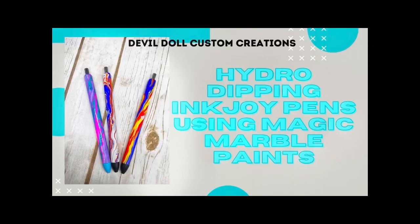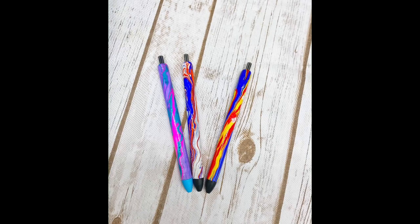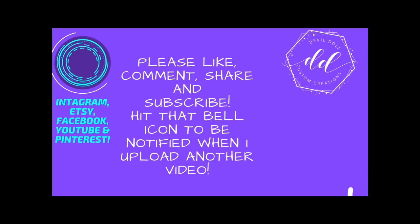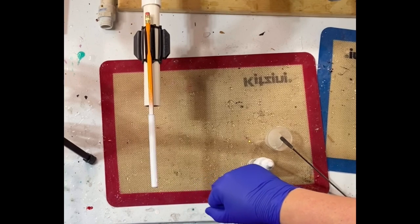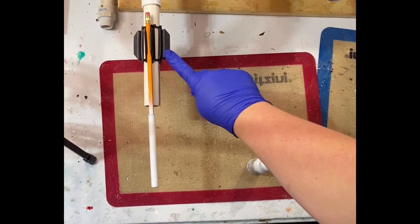Hi, this is Katrina Sargent, Devil Doll Custom Creations. Today we're going to be doing a tutorial on hydro dipping ink joy pins, non-glittered. If you're new to my channel, welcome. If you're a subscriber, welcome back. If you haven't already watched my basic pin tutorials for epoxy or crystallite, please go through and watch that first.